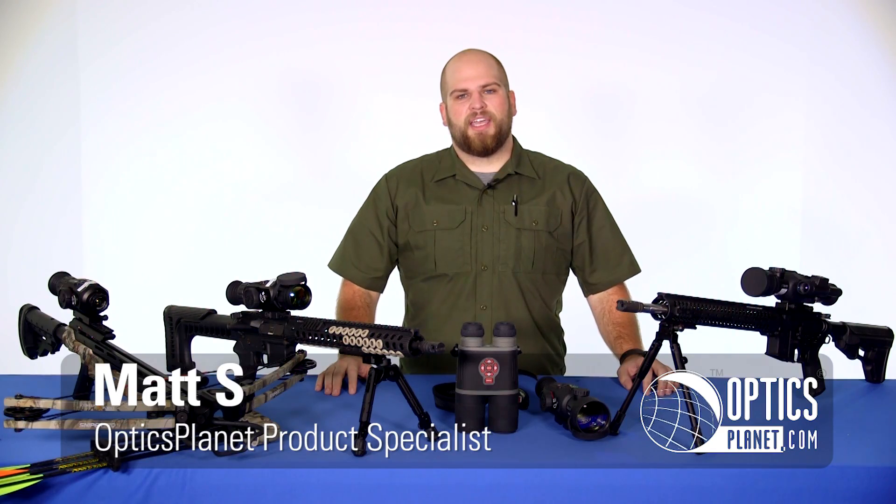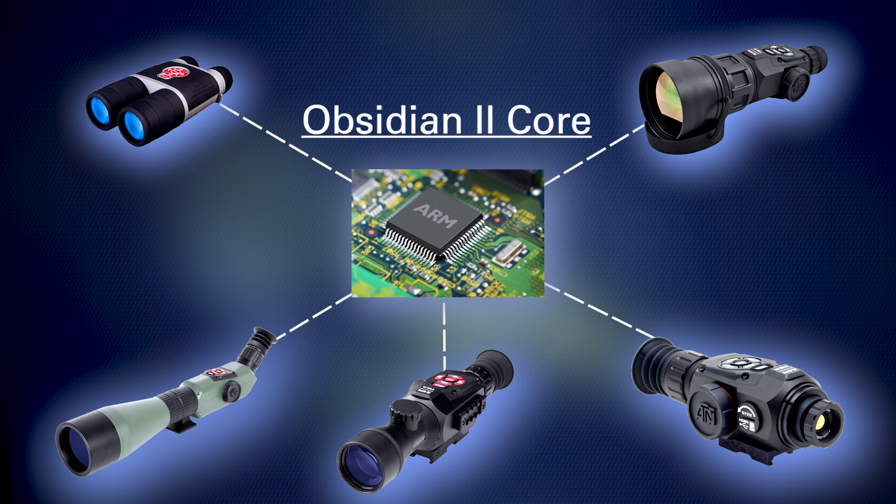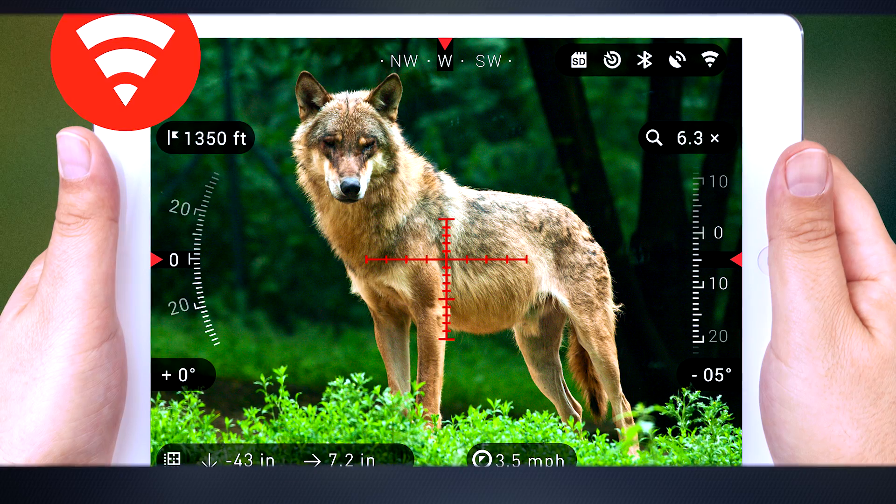Hi, my name is Matt with OpticsPlanet and today we're bringing you a technology guide on the ATN Smart Optics line. At the heart of the Smart Optics line is the Obsidian 2 Core, which allows you to record and display images in high-def quality as well as process some other high-grade features such as ranging abilities and the ability to share the images via smartphone features.